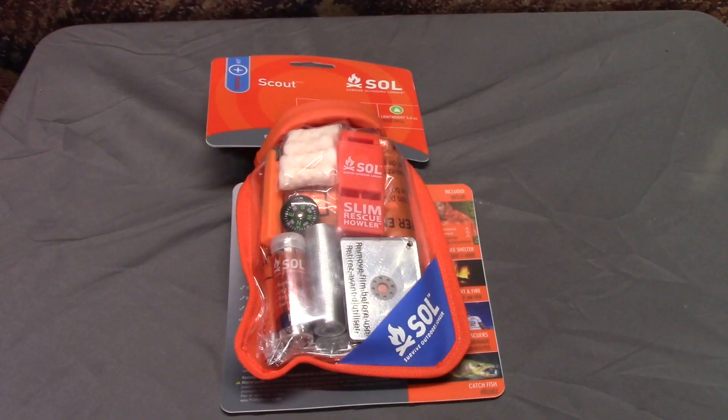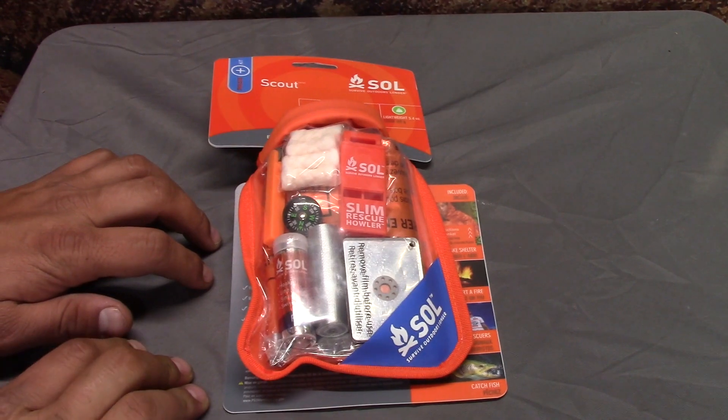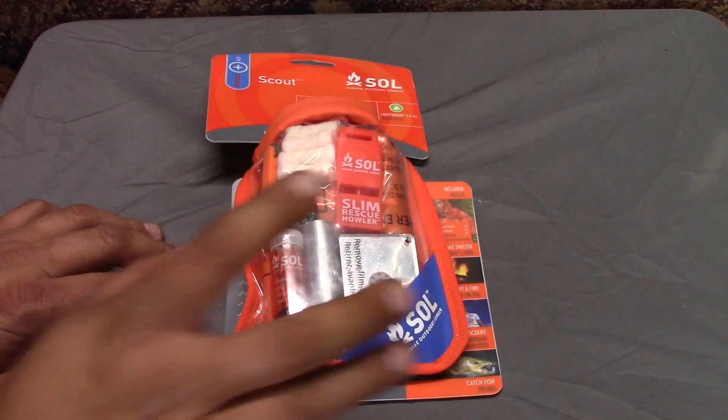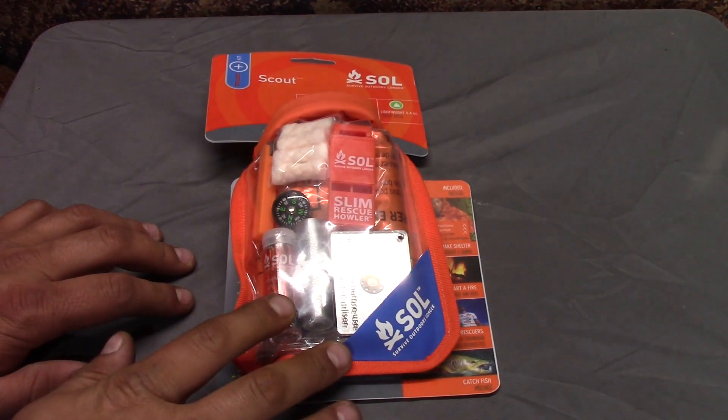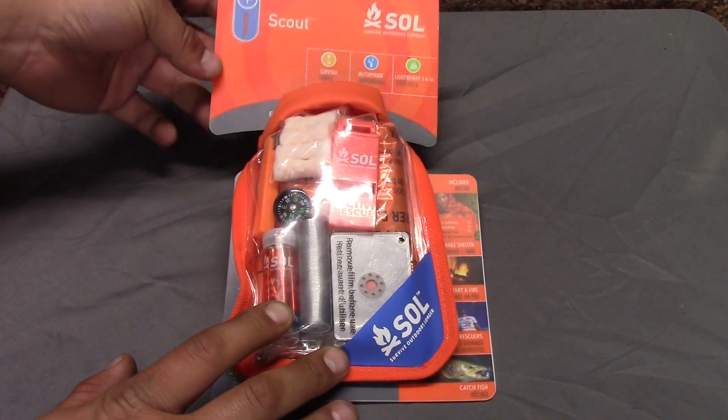You know how I don't like to do unboxings on this channel — kind of what this is. But anyhow, let's jump cut to putting everything on the TV dinner tray and trying to not have a bunch of garbage in frame because my studio is a fucking disaster. Alright, now it's time for me to talk really quiet because if not I'm going to be clipping the microphone. So here we got the Survive Outdoors Longer Scout Trouse kit or whatever the fuck.